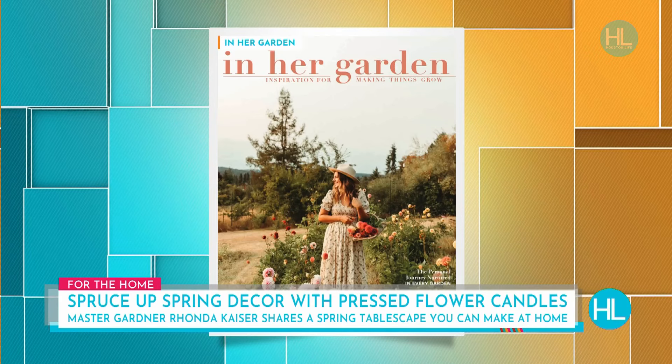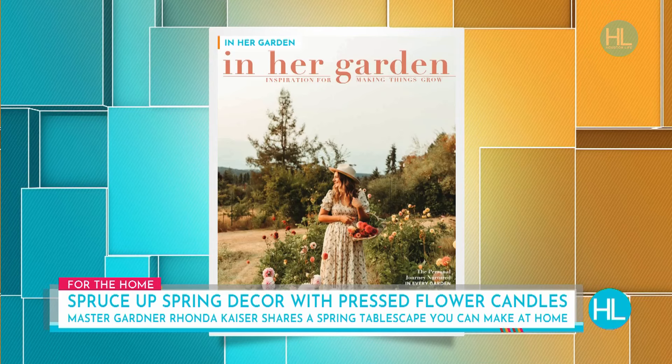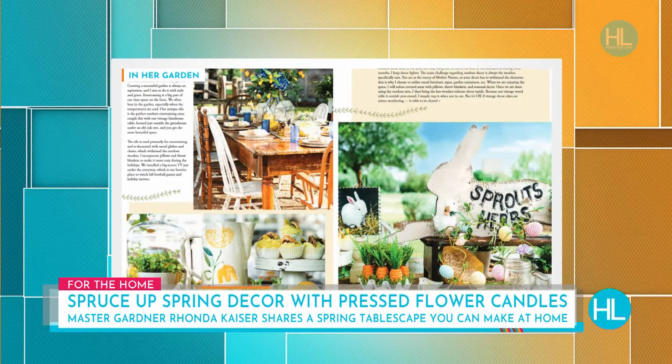I'm also in Garden Gate magazine at the moment, so I'm lucky to be in three. And I just signed a deal for my book, which will be released the fall of 2025. So we know we're going to have to have you back for that as well.